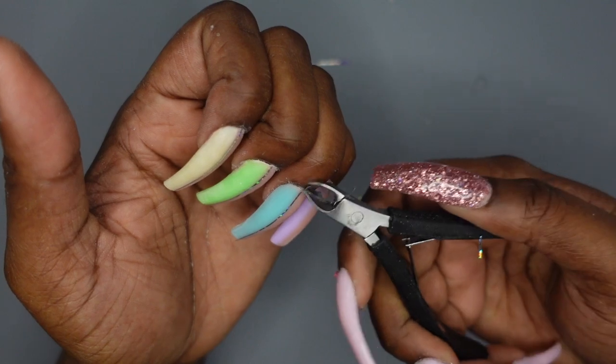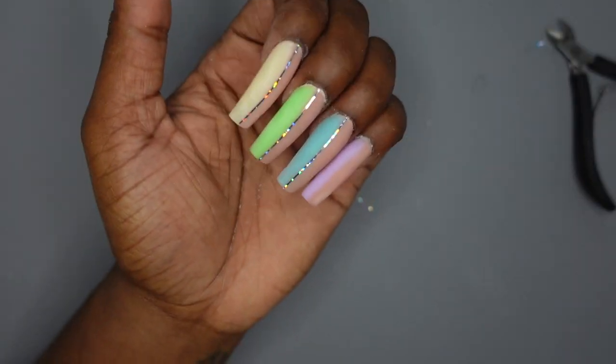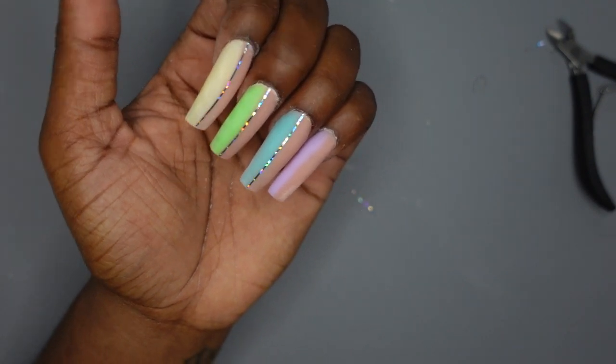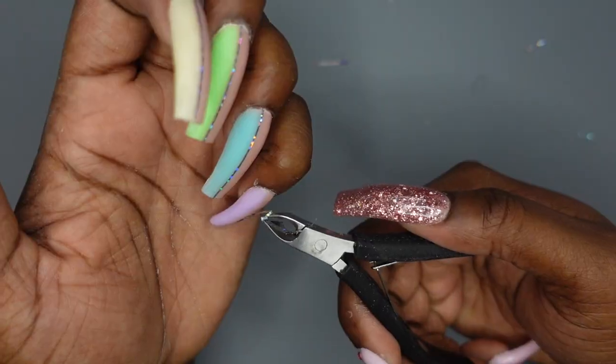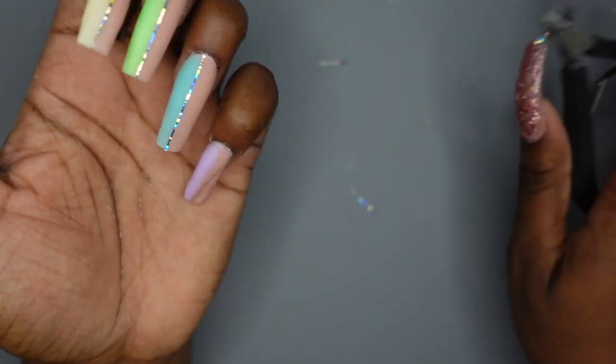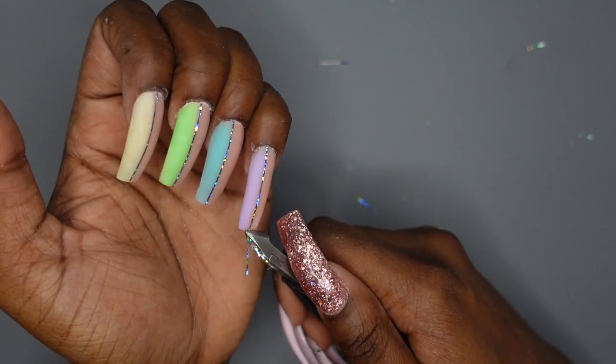Those are all the questions — you guys asked some really good ones. Thank you to anyone who did ask a question, and make sure you're following me on Instagram for anything like that in the future. This was so fun to do. Right now I'm just finishing up the nails — I'm applying striping tape in the middle to cover up any imperfections and add a little pizzazz, then I'll top coat it, cure it, and finish them up.